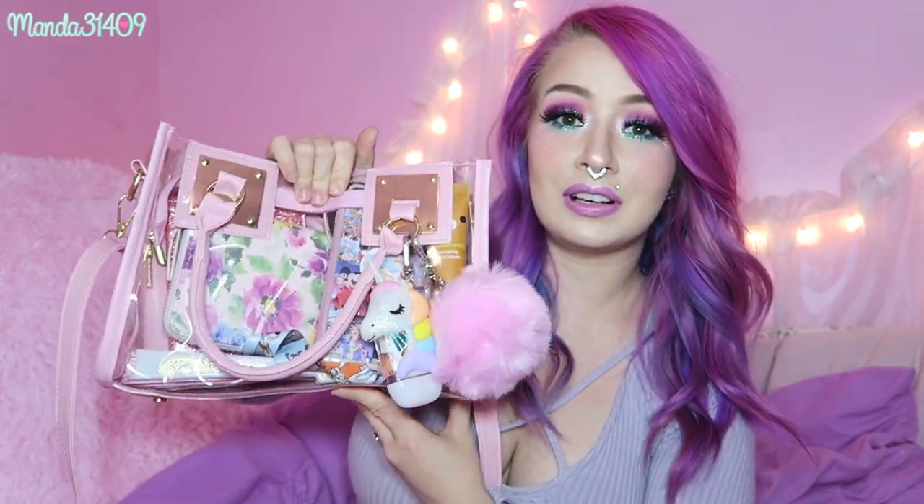Before we get into this, I did want to mention I put a fake septum ring piercing in. No, I did not get it pierced, I do not plan to get it pierced, I'm just playing around with this one. This is the first time I've worn it in an actual video — usually I just take photos with it in — but I think it looks kind of cool. Let me know what you think down below.